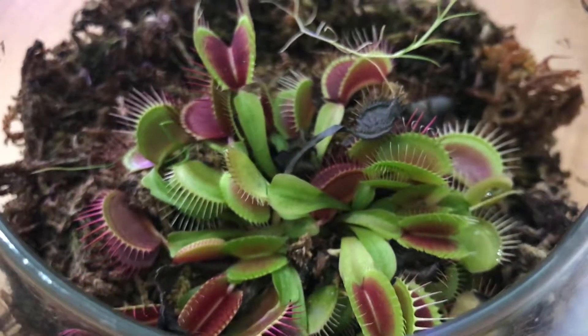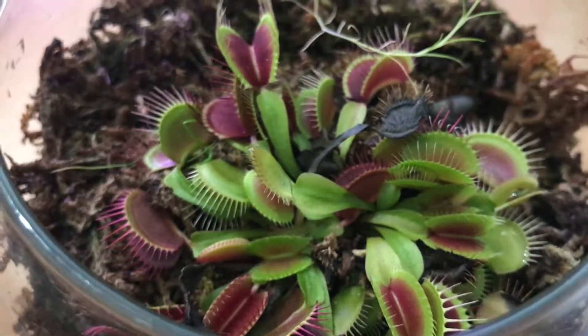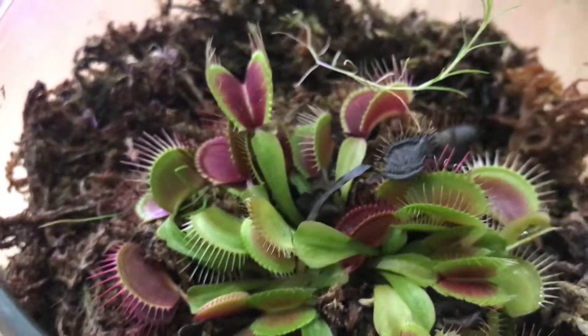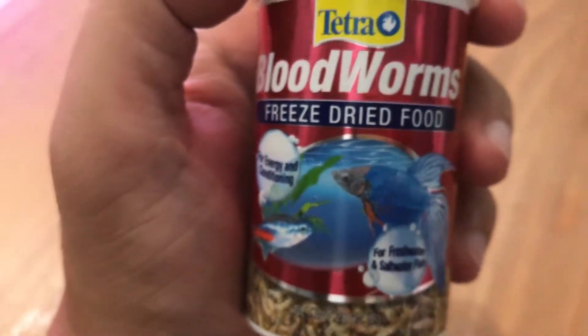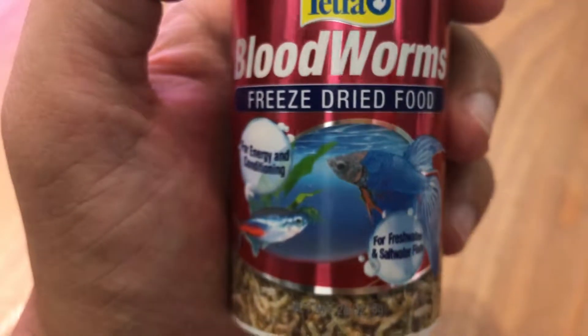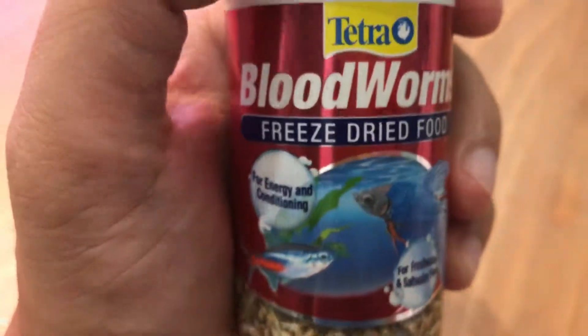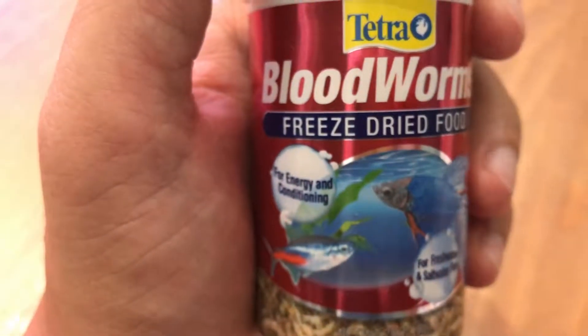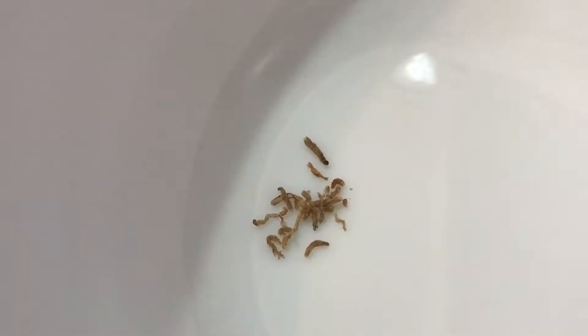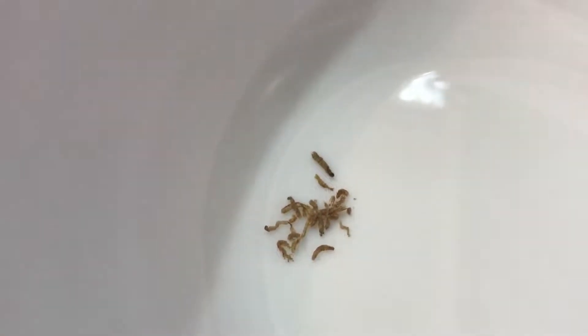Since I don't have live insects to feed it — like ants, flies, or fungus gnats — I'm going to do an alternative that a lot of people online do, which is to feed it with bloodworms. You can get this from pet shops; it's a food typically used for betta fish and it's in freeze-dried form, so it's very dry, it doesn't stink, and you can just put it in your pantry or cabinets. It's very easy to store, and you just get a few specks of the worm — even less than a pinch of bloodworms.